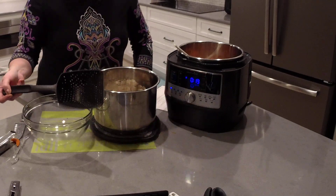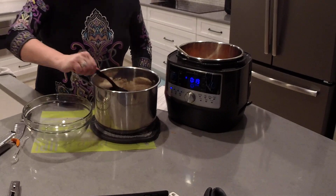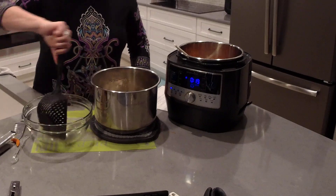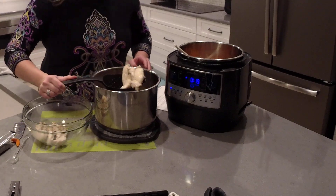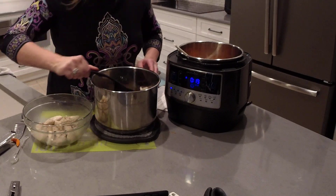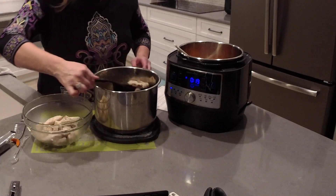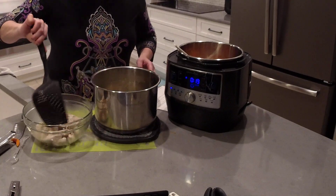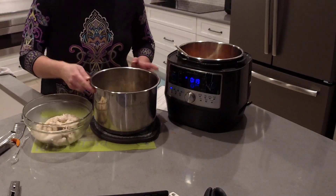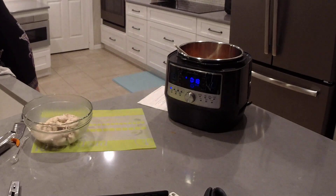I'll transfer the chicken in here. If you're new to my channel, I hope you'll click the subscribe button and be sure to check out my recipe community at theflipflopchef.com. What we have left in the pot is all of the broth — I'm going to set this aside. You can save the broth for another recipe or even throw it in the pot with our vegetables.